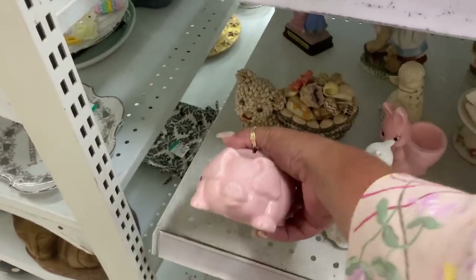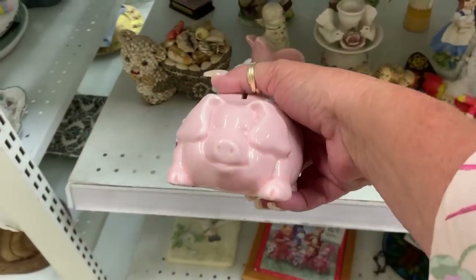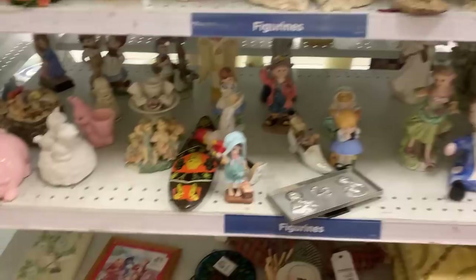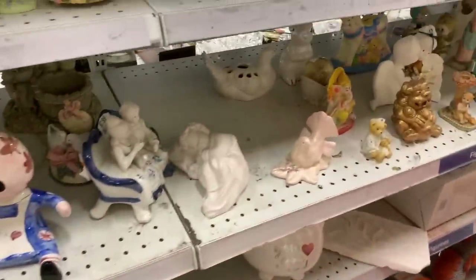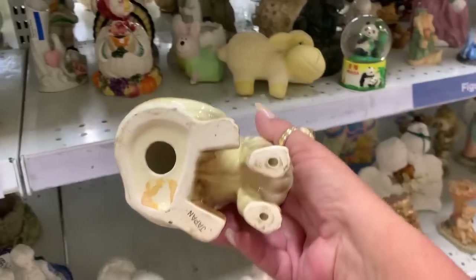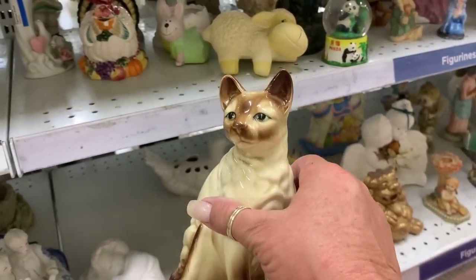That's a really good looking little pig — it's just so cute. Piggy bank, but it's very cute. Oh, that's a pretty song. It's a nice figurine of a Siamese cat. Very nice.